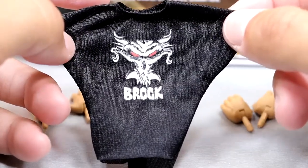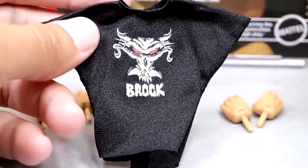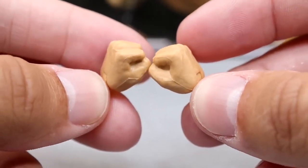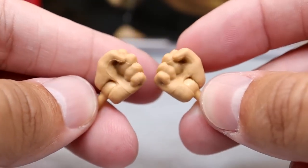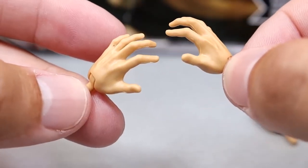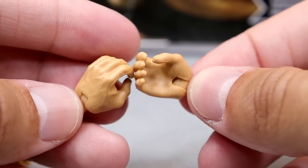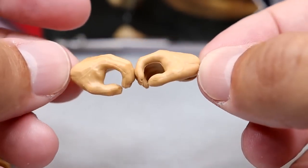One thing that bothers me about Brock Lesnar figures is how damn tiny his hands are — they always give him baby hands. I know they fixed it on his gloved figures, but for his non-gloved figures they always give him these regular-sized hands. Have you ever seen Brock Lesnar's hands? You get the fists and the throne-sitting clasping hands, and they're just too small — Brock Lesnar's hands are massive. They need to give him bigger hands. And then we do have the mic-holding hands here, which is a very good sign — you love to see the mic-holding hands.